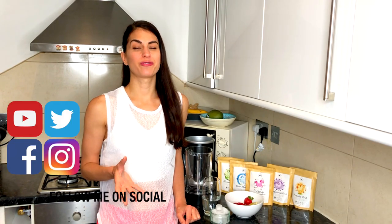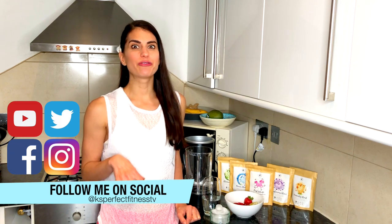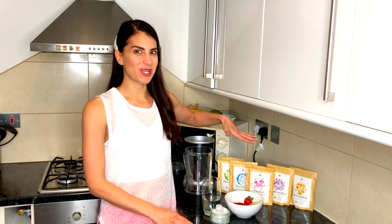With the summer months approaching, I thought it'd be really nice to share a refreshing drink with you that you can enjoy on the hot summer days. I absolutely love fruit infused waters and now that I've found the unicorn superfoods, I have been enjoying putting those in my different drinks.